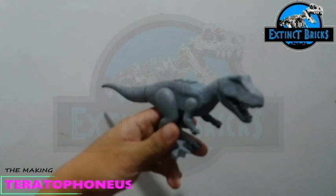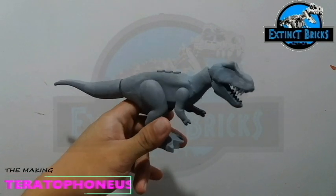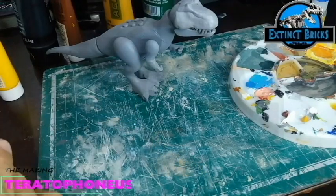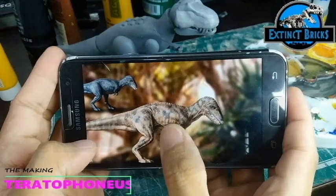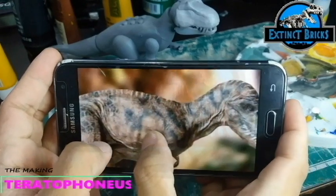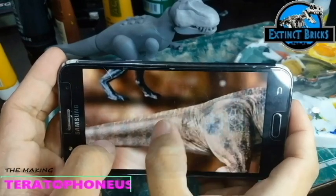After some modifications in terms of sculpting, I had this one primed so that it will be ready for painting. What I used for my primer would be number 68 Bosni in Grey. I was looking for some references of the Teratophonius from Jurassic World Fallen Kingdom and found a photo on the internet. It actually looks good with several details on the cracks as well as the scales of this particular dinosaur.